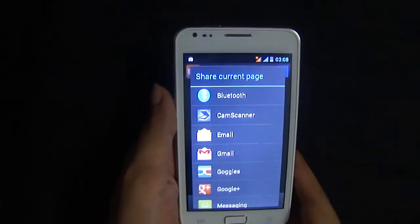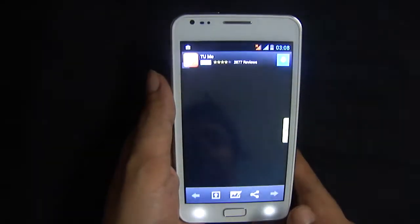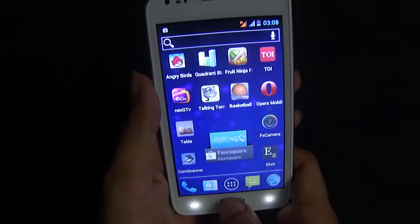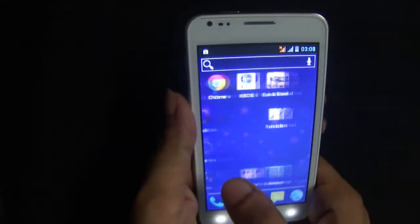That is how you use the WAMI note as a scanner as well. It's fantastic — you will save a lot of money on a scanner.